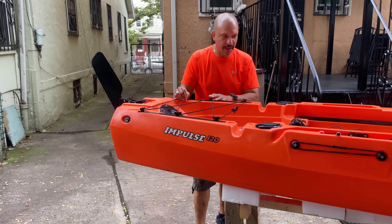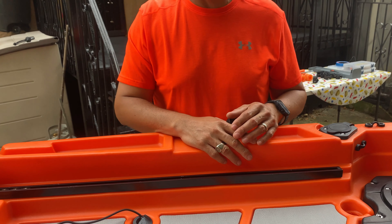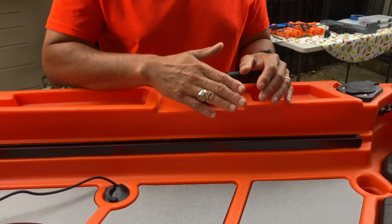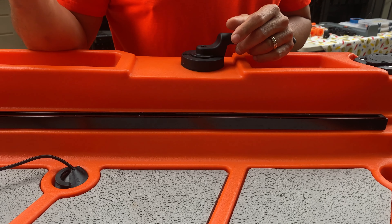I went out for about two hours this previous Saturday and I want to start off with the rudder. It's great to be able to have the rudder in this position, especially when mounting it on top of the car. It proved to be very, very helpful — it was out of the way.